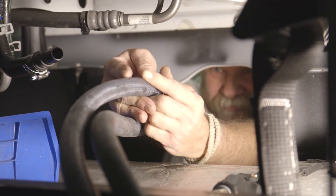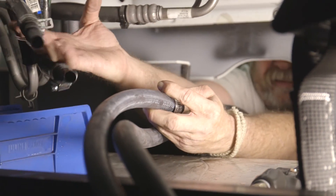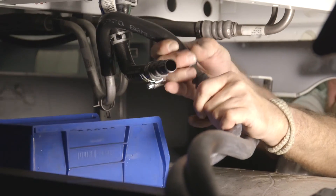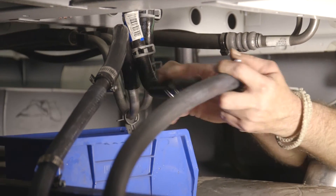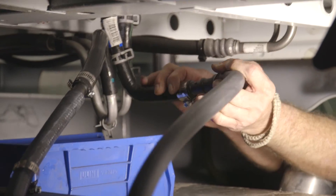Connect the outlet heater hose from the frame rail unit of the APU to the end of the rubber elbow that connects the inlet on the bunk heater core, using a hose clamp. Connect the inlet heater hose from the frame rail unit of the APU to the other end of the cut hose which is attached to the engine, using a hose clamp.